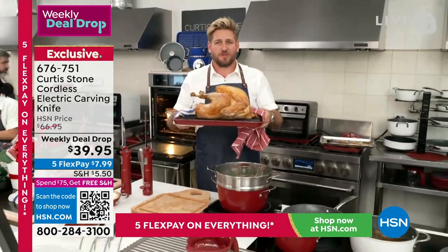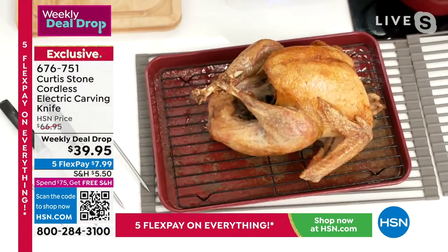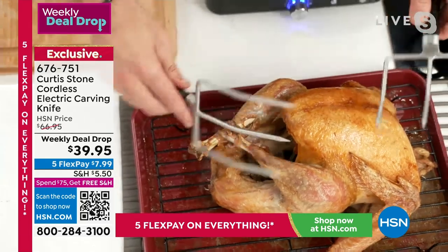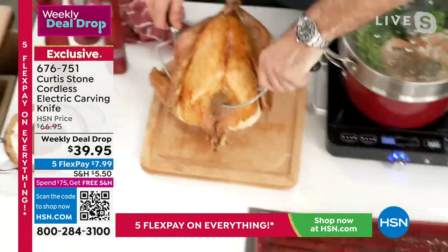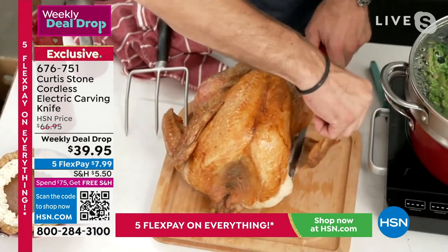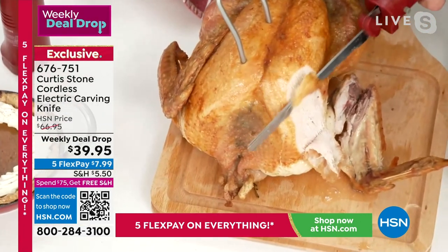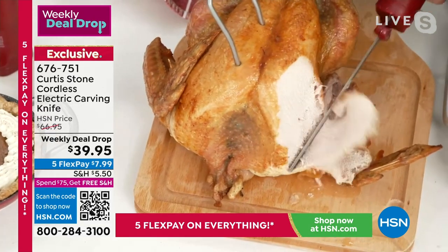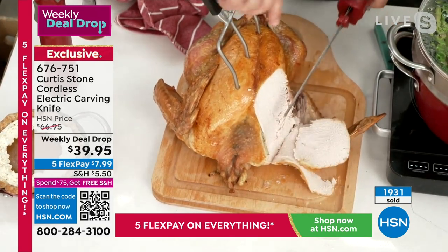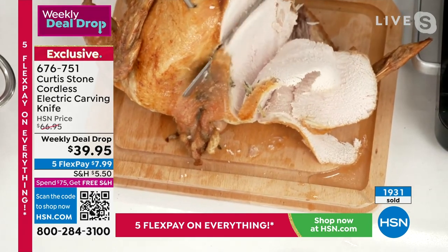We're all going to be doing this in a few days for Thanksgiving. Curtis has a gorgeous big roast turkey on a carving board — a brand new item — using the turkey lifters to pick it up effortlessly. He goes straight through the crispy wing, then carves across the beautiful turkey breast in beautiful thin slices with virtually no effort. You can see the carving board capturing all the juice in the reservoir, which we'll turn into a beautiful sauce later on.